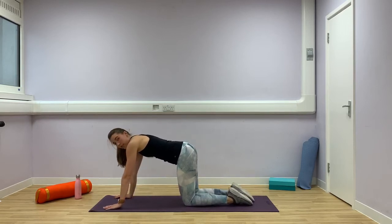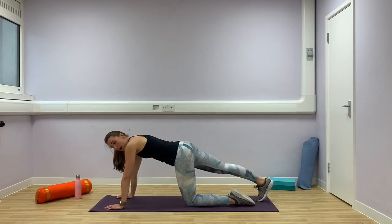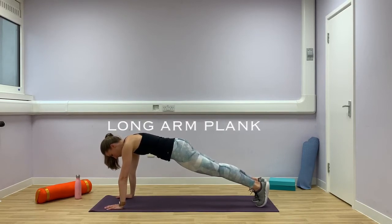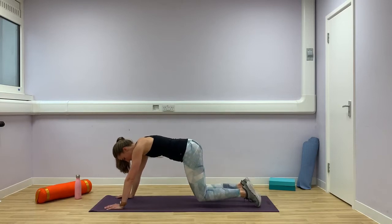Coming to the front of your mat, we're going to go into a long arm plank. Really push your shoulders away from the mat, engaging through your core. Stretch your right leg back onto your toes, and then your left leg back and hold. Shoulders are nice and strong, core engaged. Hold for ten, nine, eight, seven, six — I'm shaking — five, four, three, two, one. Lower back down.